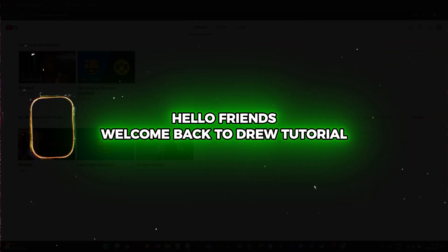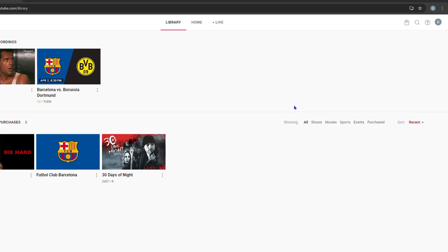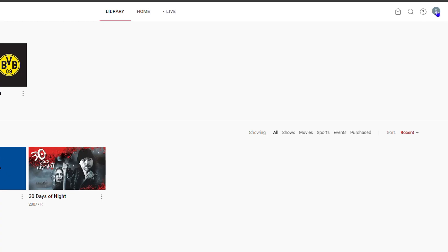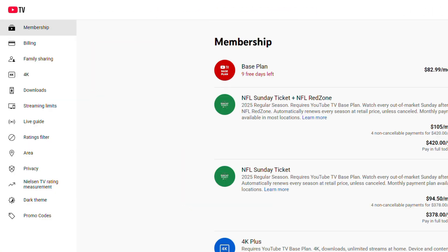Hello friends, welcome back to Drew Tutorial. In this video I'm going to show you how to watch YouTube TV in 4K. To get this, click your profile on the upper right-hand side, then click on Settings. On the left-hand side you will have 4K — click on that.